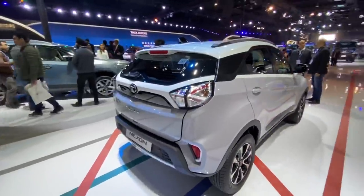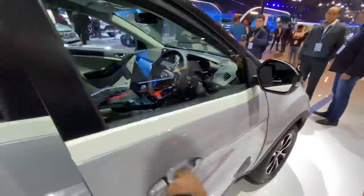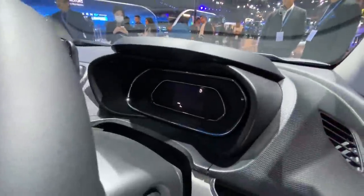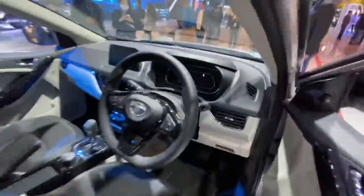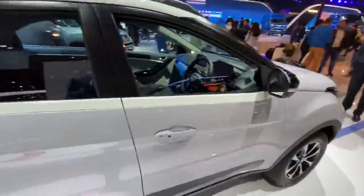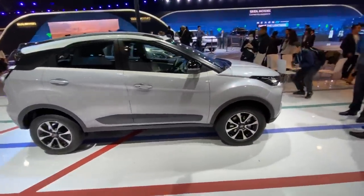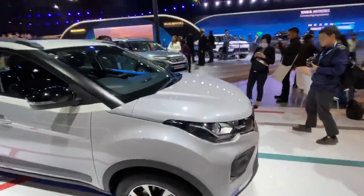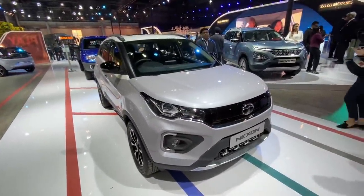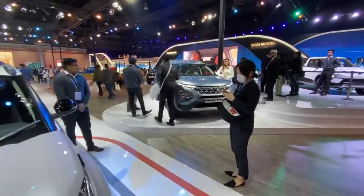This is the Nexon facelift. We've already seen what the Nexon facelift is all about with the Nexon EV — I've done a dedicated video on that. This happens to be the automatic, and the cluster is digital but not that great. It looks more Tiago than Nexon EV, which is a bit disappointing. The Ultros and the Nexon EV have great instrument clusters. Coming to the front of the car, it looks unique and fresh — the facelift has done a great job making the car look more appealing.